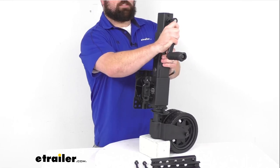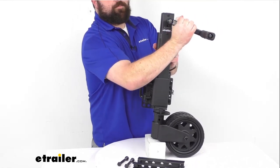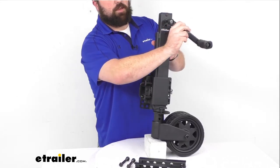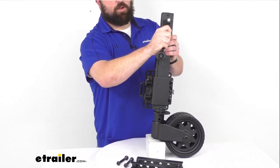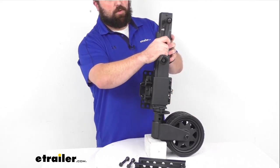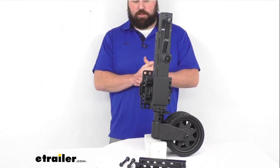The side wind handle crank here is going to be very easy to remove for storage. It is magnetized so that it's going to stay in place while we're using it, but when we're ready to take it off, we can just pop it off and store it separately nearby to make sure that it fits in the compartment that we want.